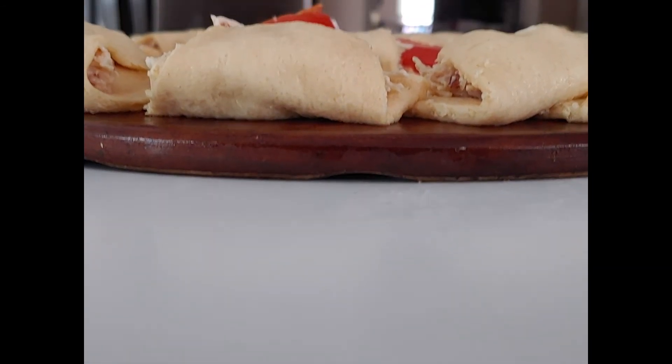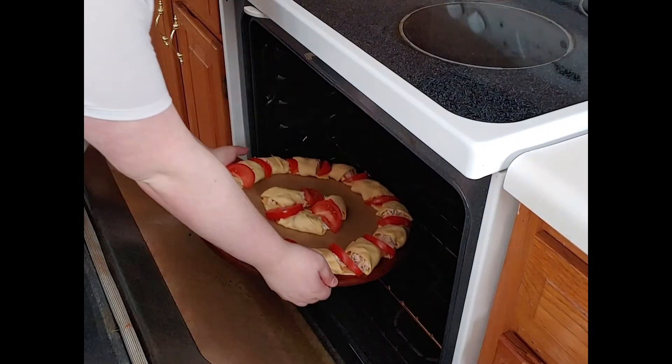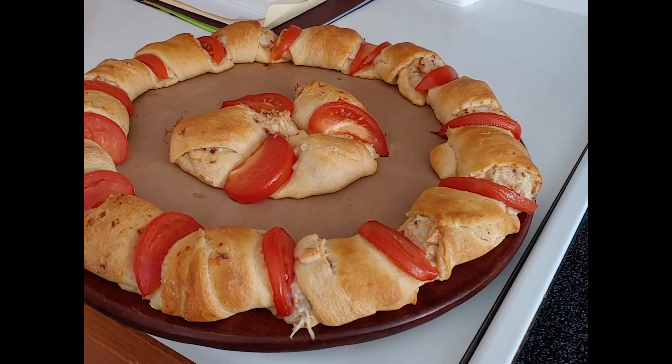Bake it for 20 to 25 minutes or until it's a deep golden brown, then remove it from the oven. The prep is a little messy but it actually looks pretty good in the end. Enjoy!